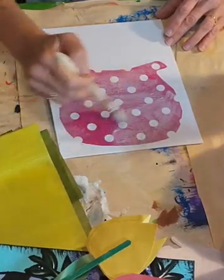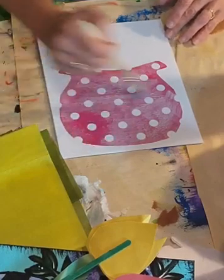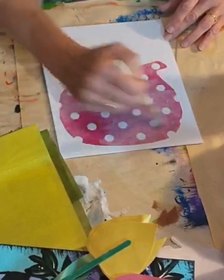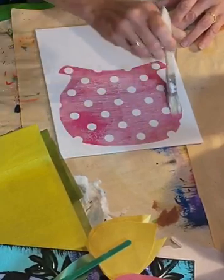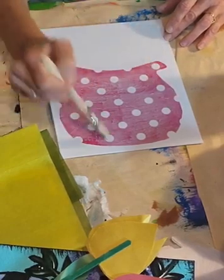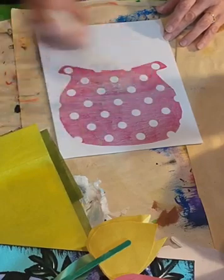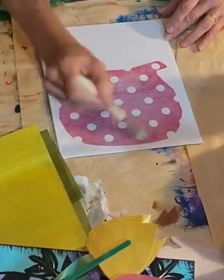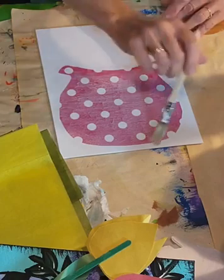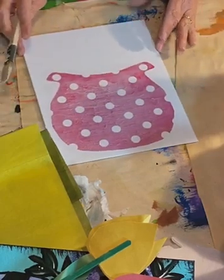Mod Podge is such a great product. You can use it in so many different projects. I've just about got this guy covered right in here — just getting a little bit more, trying to spread it out. I don't want it to take forever to dry. We'd like to finish this in a timely manner, I'd say.